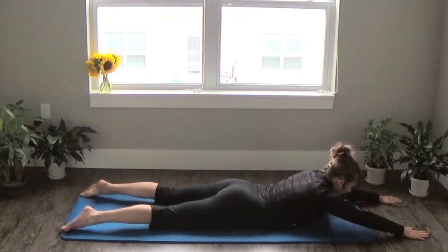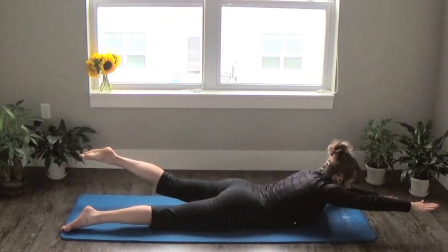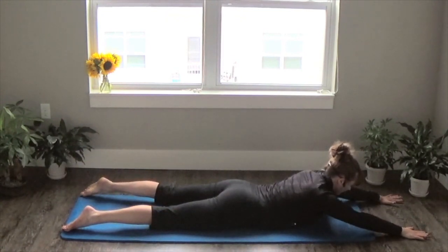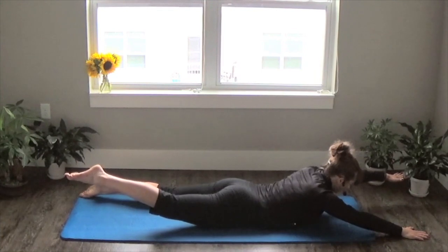On an exhale, lift your right arm and left leg slowly up to the top. Inhale, slowly lower down. So let me be clear here: inhale to prep, exhale to lift, inhale to lower.